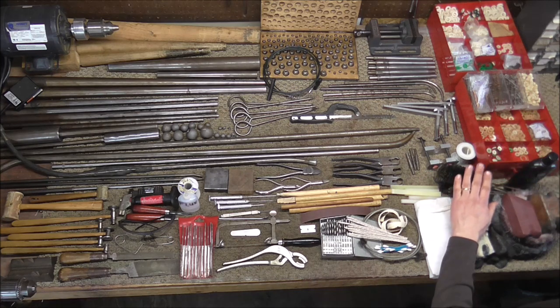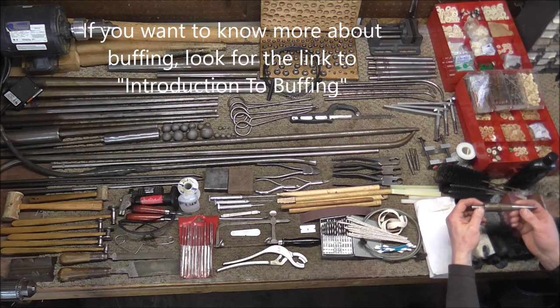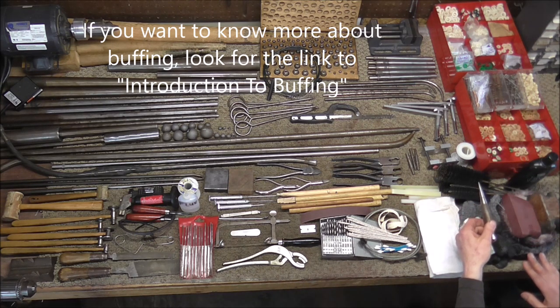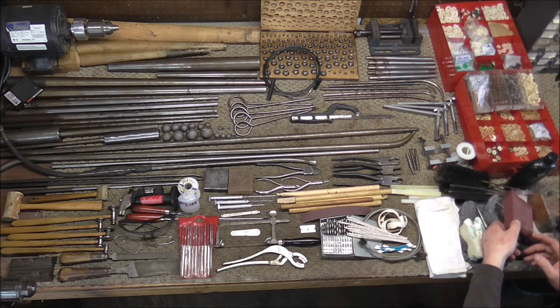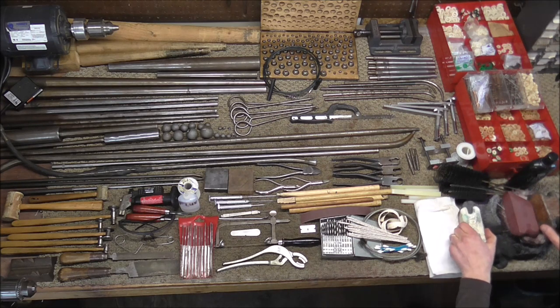Buffing supplies I recommend to get started — you could buy a lot more but this will get you started. You need a right-handed spindle to go into the bench motor, which will hold the buffing wheels. Get a various array of buffing wheels and also buffing gloves to protect your hands. For buffing compound you're going to want red rouge, white buffing compound, and Triple E. Those really are the only three you're going to need to get started.